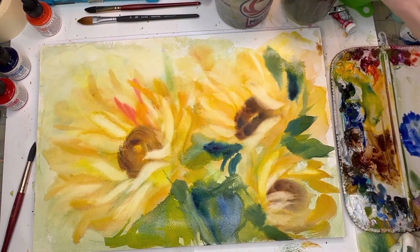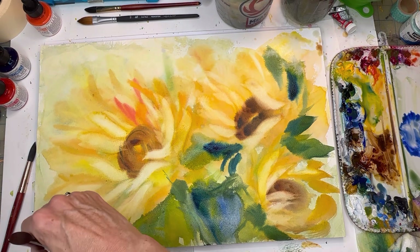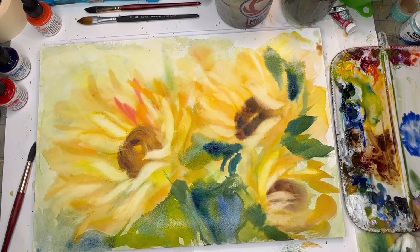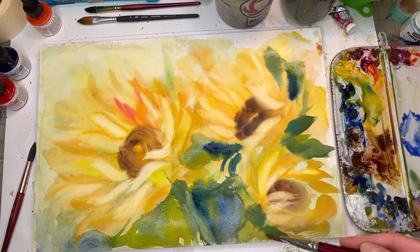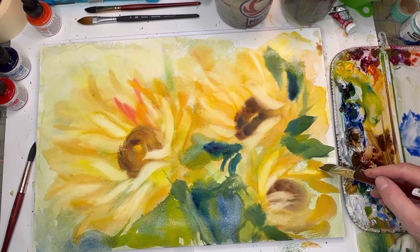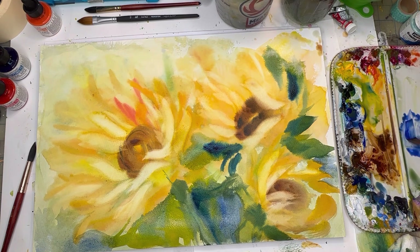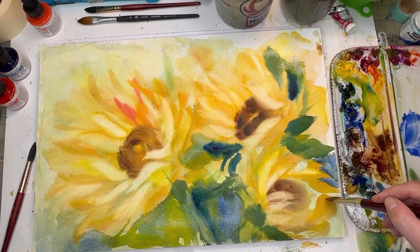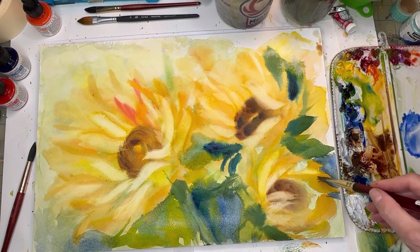I didn't know where this was going and I'm really liking it. Adding the blue going around some of these petals — a little softer out this way, a little deeper down in here. Playing around adding blue in between the lovely little petals. If you don't want blue just leave it white.